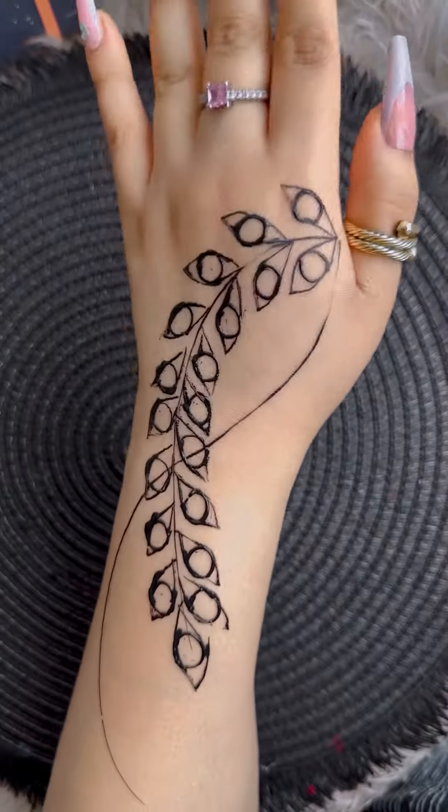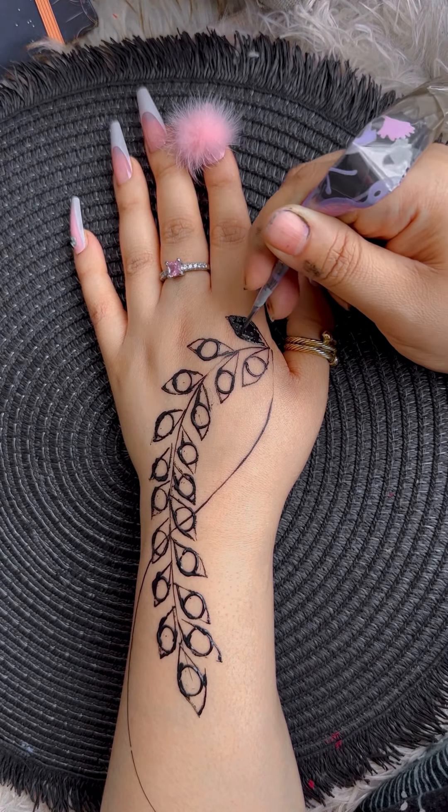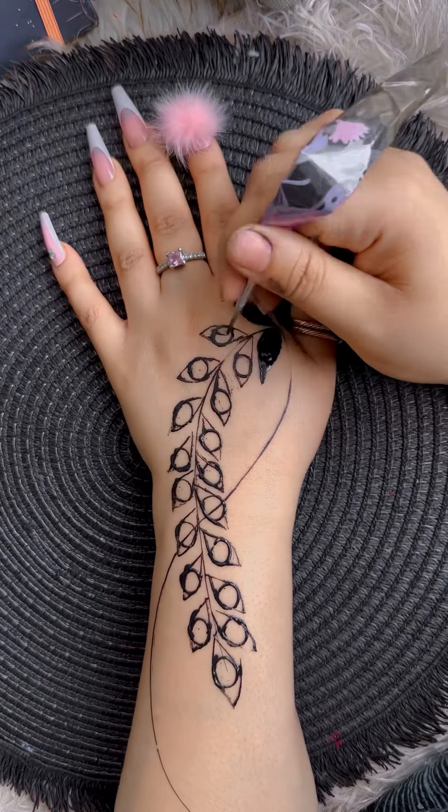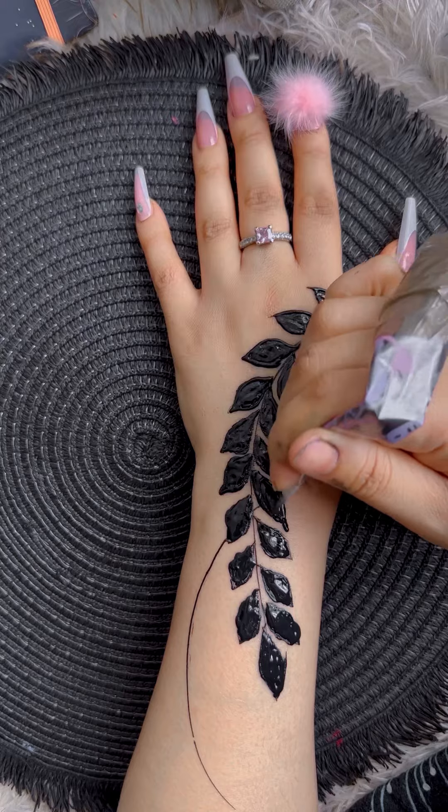Now it's time to fill in these and let them shine. Mine are looking a bit messy because my henna cone is too lumpy, but you can fix the shape once you've filled them in.